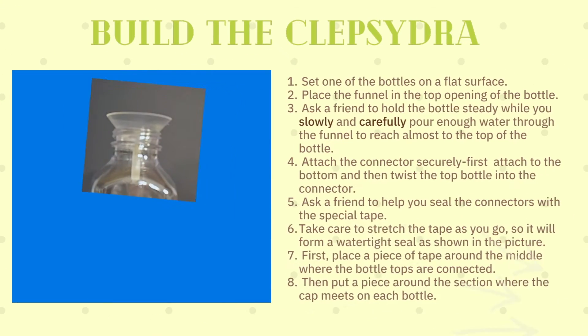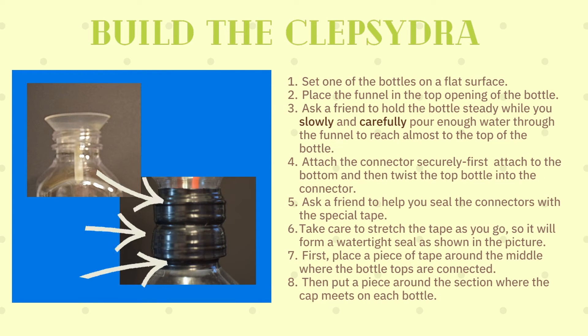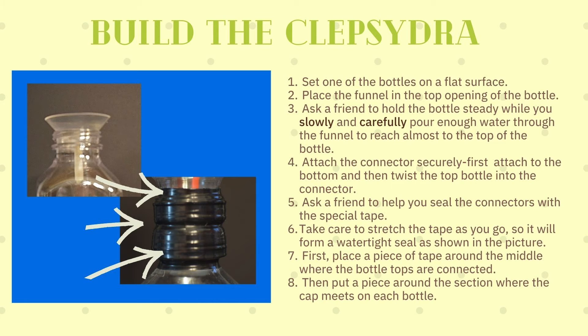Now that you have organized your materials, it's time to build the Clepsydra. Set one of the bottles on a flat surface and place the funnel in the top opening of the bottle. Ask a friend to hold the bottle steady while you slowly and carefully pour enough water through the funnel to reach almost to the top of the bottle. Attach the connector securely — first attach to the bottom, then twist the top bottle into the connector. Ask a friend to help you seal the connectors with the special tape. Take care to stretch the tape as you go so it will form a watertight seal, as shown in the picture.